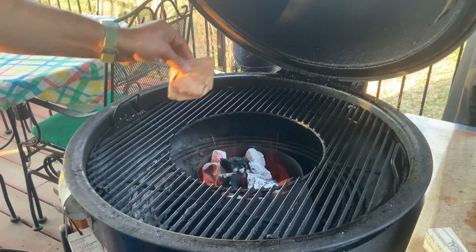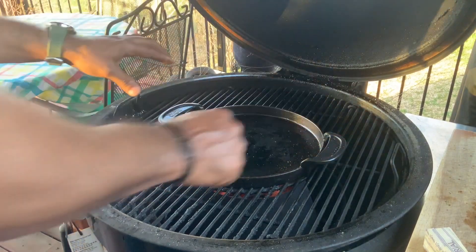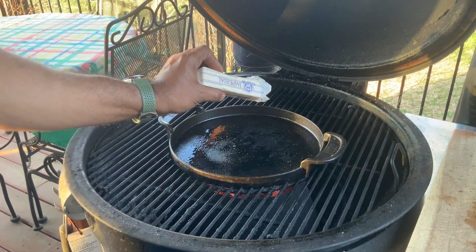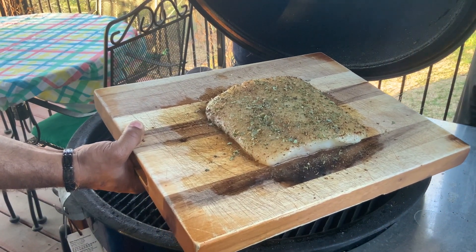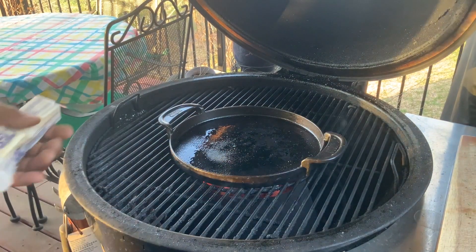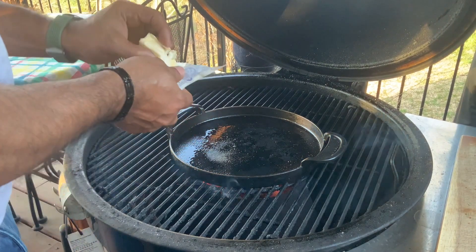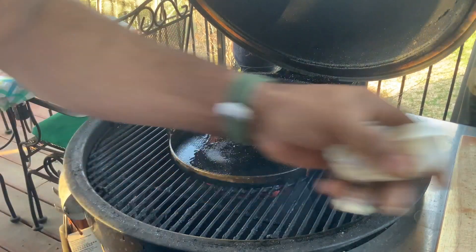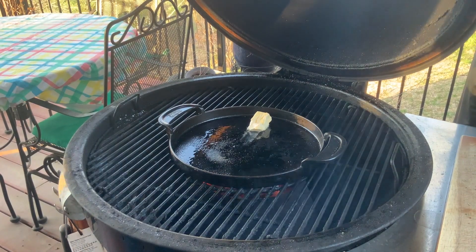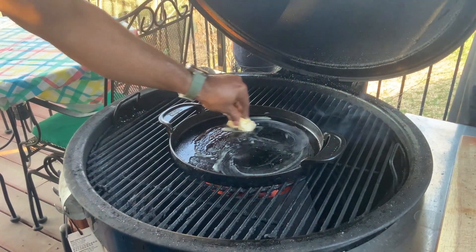Let's finish the grill setup. Here's our cherry chunk — we're going to add that baby right in the middle. Now we're coming back with our skillet. I'm going to let this go for about two or three minutes, then we're going to add butter. Cherry smoke is starting to roll already — I can already smell it. Let's get our butter added — doing about half a stick right here. Let's make sure our butter is doing its thing and moving around.